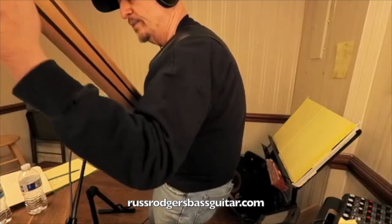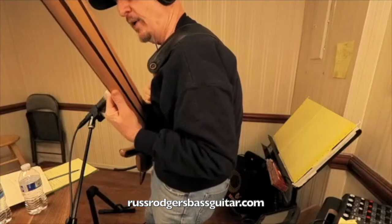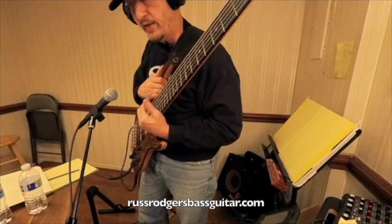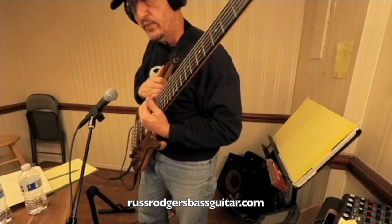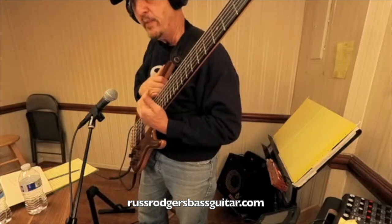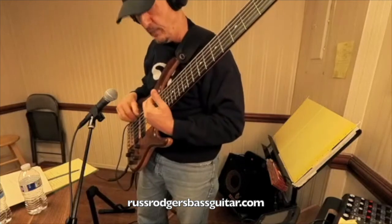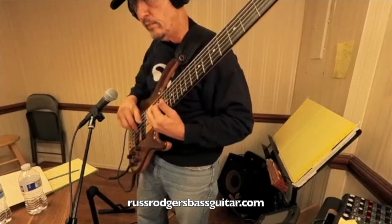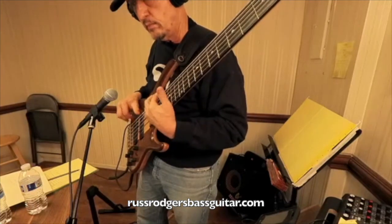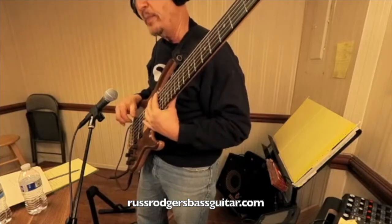Just let the hand be relaxed. When you move on the bass, the thumb stays pointing towards the headstock. Actually when you get higher up the neck, the thumb will come out over the neck so you can reach out and brace the heel of the hand on the bottom of the neck to get up in there comfortably. It hurts your hand if you try to play with the thumb on the neck up there.